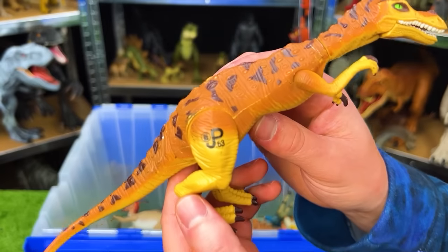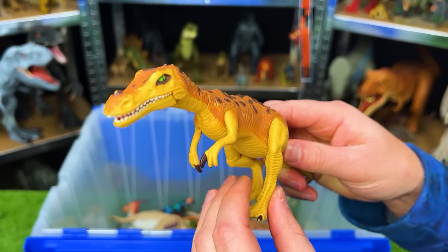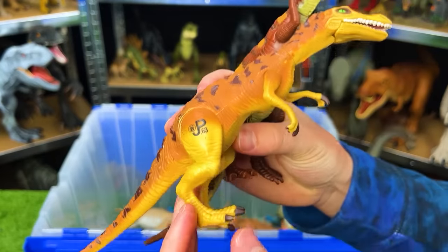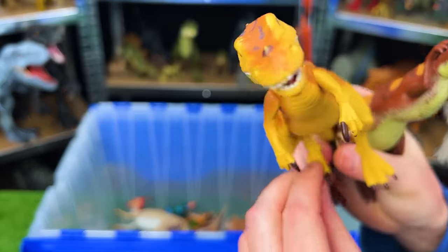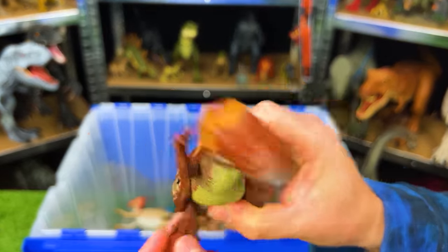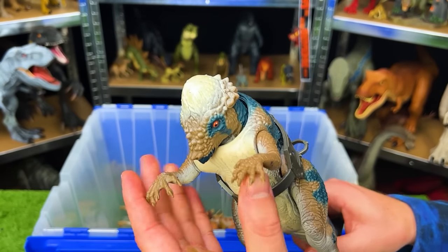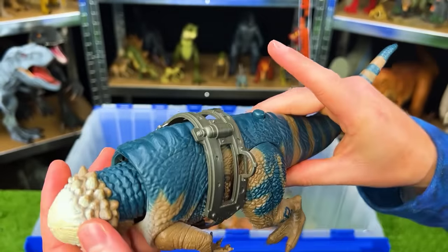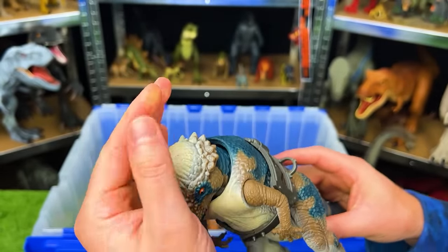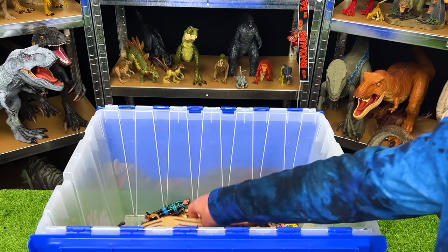Next up is JP63 — the Jurassic Park Baryonyx. I've got another very similar Baryonyx right here, and both have an action with the leg where when you move it, it moves the head back and forth. Next up is the JP23 Pachycephalosaurus with a ramming head — it's slightly broken because when I press the button the head flies off, but that's a pretty cool spring-loaded head-ramming action.